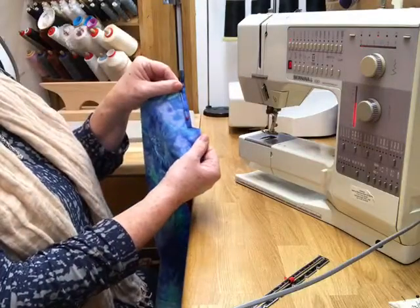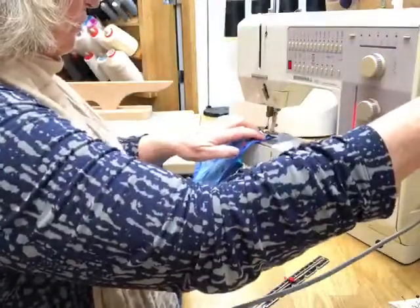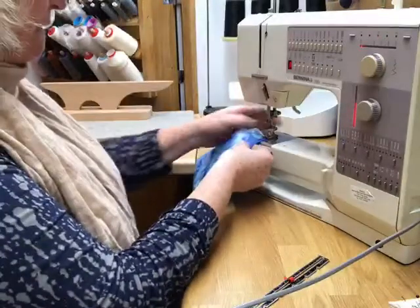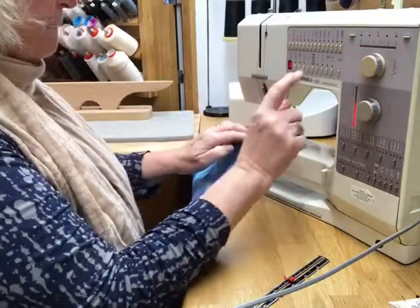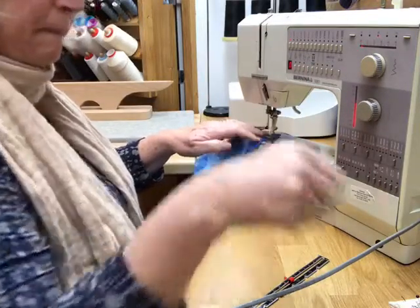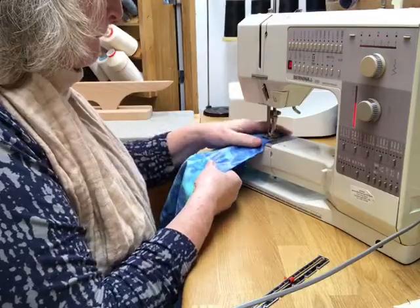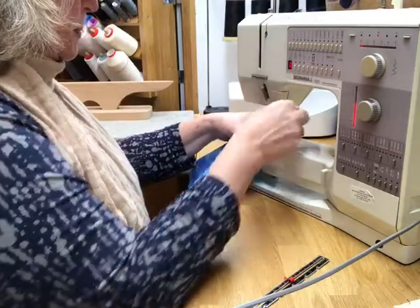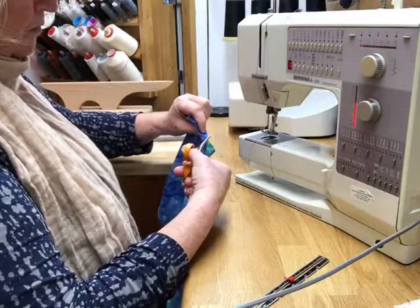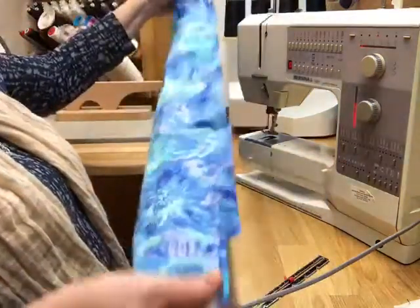When you start to sew, please be careful to place the needle into the edge of that fold accurately. Place the presser foot down and start to sew. I always do three little stitches and a reverse sew to secure the threads and stop them unravelling. Sew carefully along that folded edge and remember to reverse sew when you come to the end. Because you've secured the threads, you can trim them off really close to the end of that stitching line. Do that on both sides.